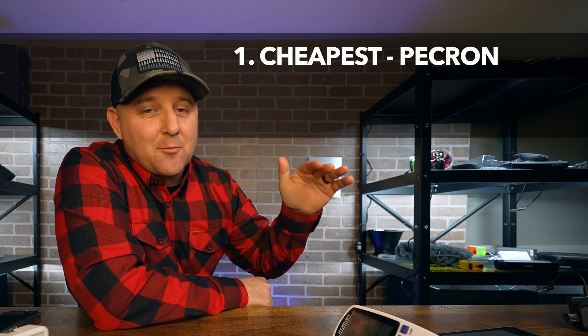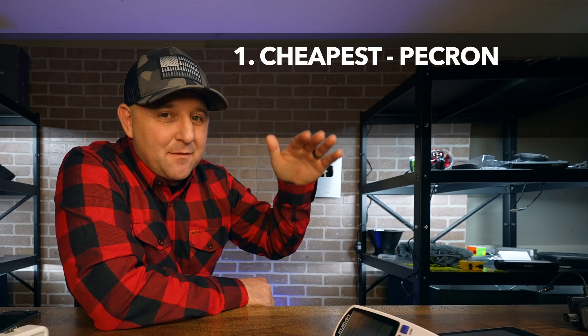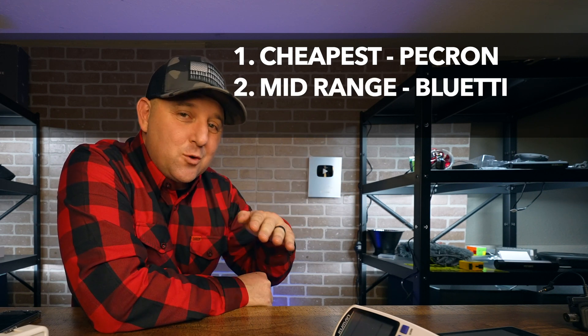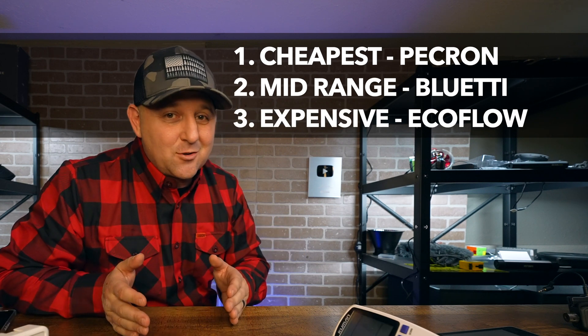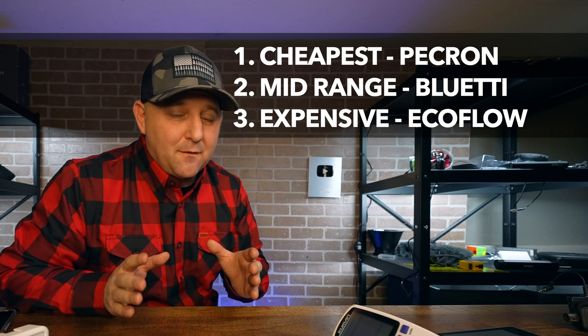The cheapest of the three is the Peakron at around $150, give or take about $30. The Blue Eddie Charger 1 I've seen anywhere between $250 and $400. The EcoFlow Alternator Charger ranges from $400 to $600 depending on whether you buy it alone or bundled with another EcoFlow power station.